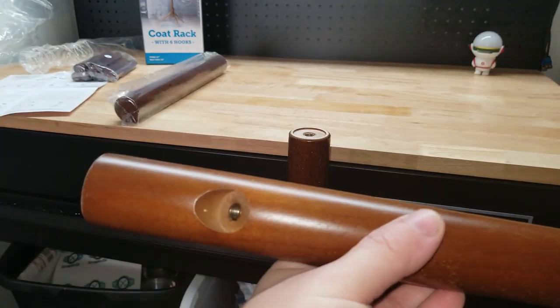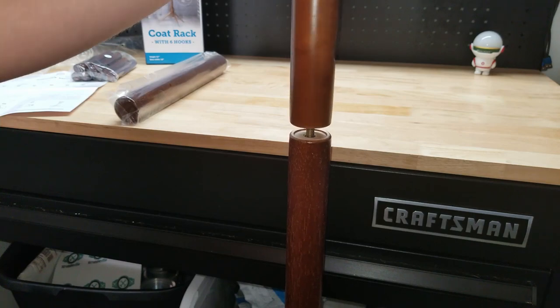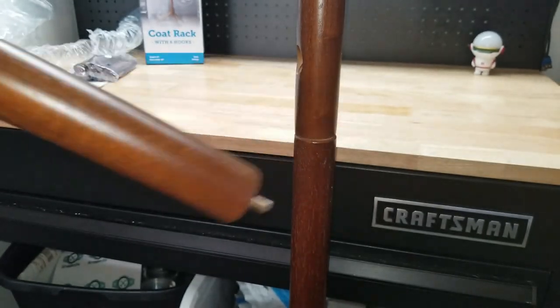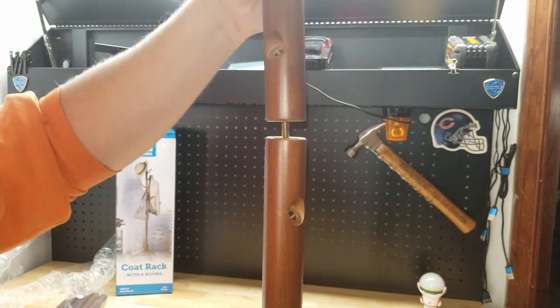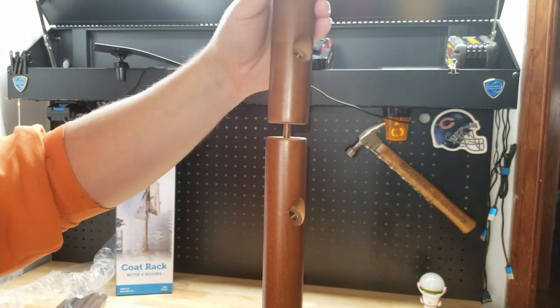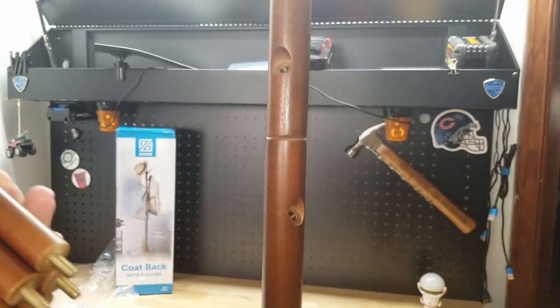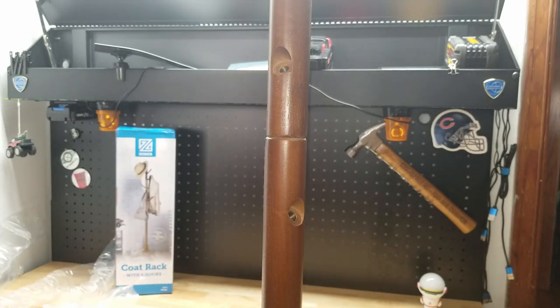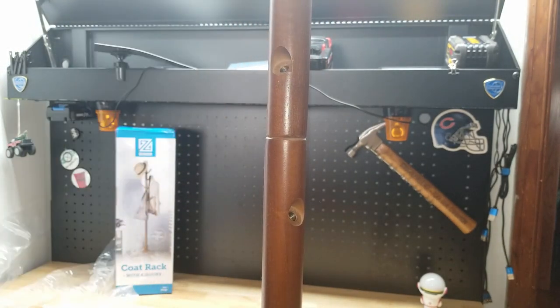Next we're going to screw in number four, and now number five goes on top of four. Lastly, we have six pieces that make up the branches of our tree and they're going to screw into each of these six holes that you find on the side here.